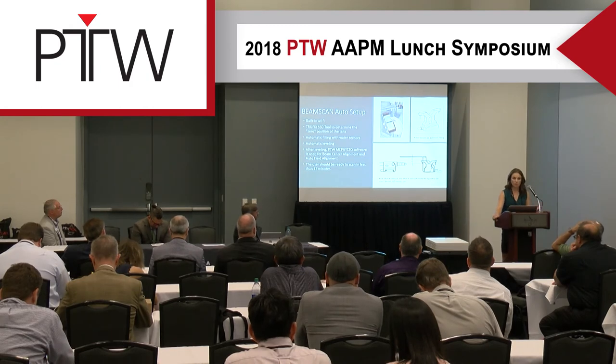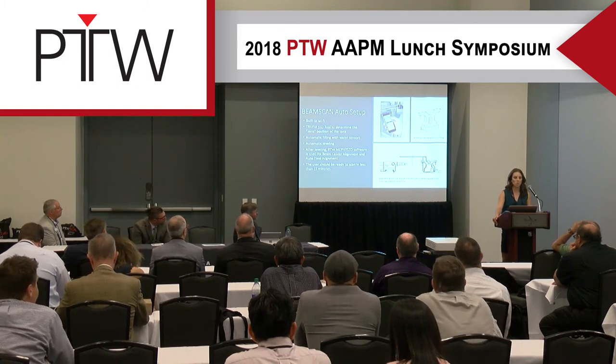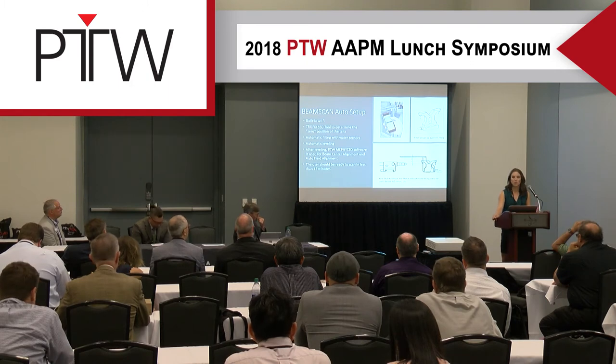BeamScan has built-in Wi-Fi, so you can use your own smart device or the iPod Touch that comes with it. It's a very easy setup — it should take less than 15 minutes, and we tested that quite a bit. It never took us more than 15 minutes whenever we were doing any scans.